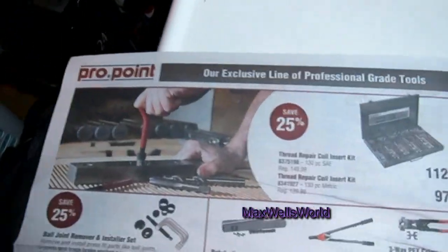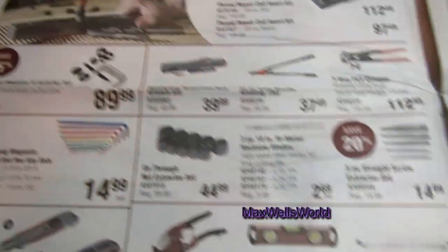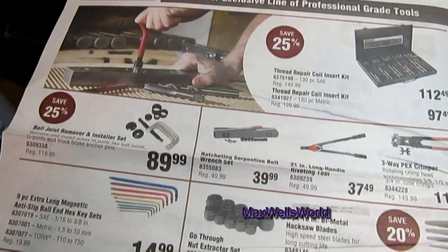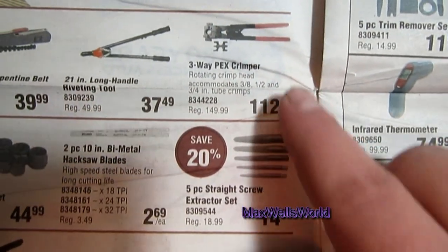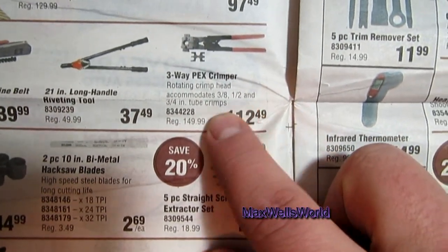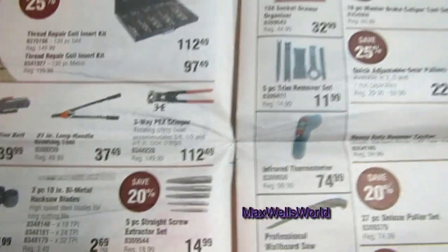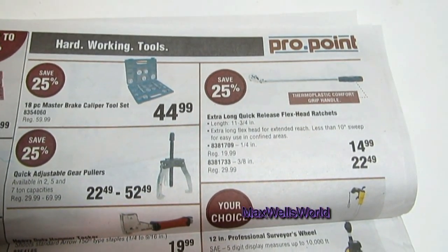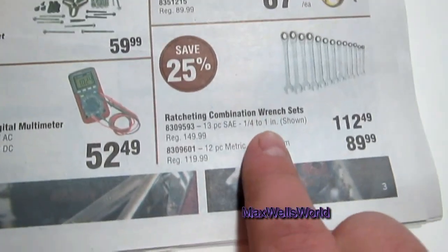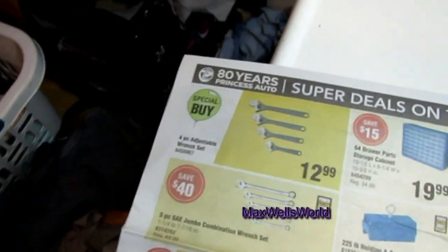We've got the Pro Point tool section here with everything from Allen keys to ratchets to crimpers. If you want a PEX crimper, it'll do three-eighths to half-inch to three-quarter-inch tube crimps, which covers all your plumbing needs. On the other side you have extra-long handle quick-release flex-head ratchets, ratcheting wrench sets, and all sorts of other Pro Point tools.